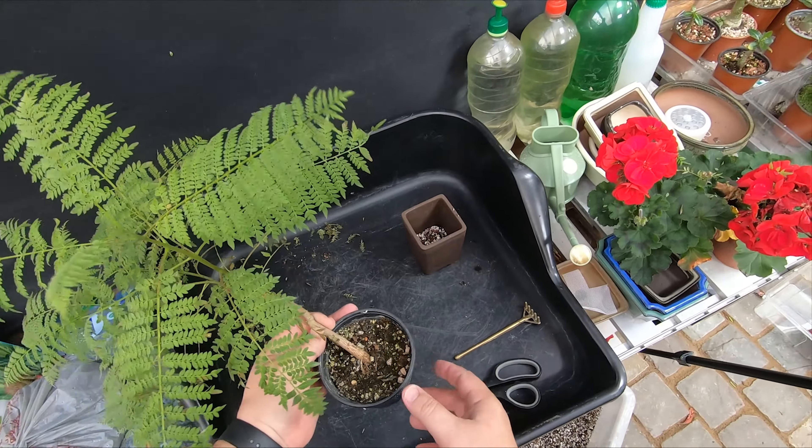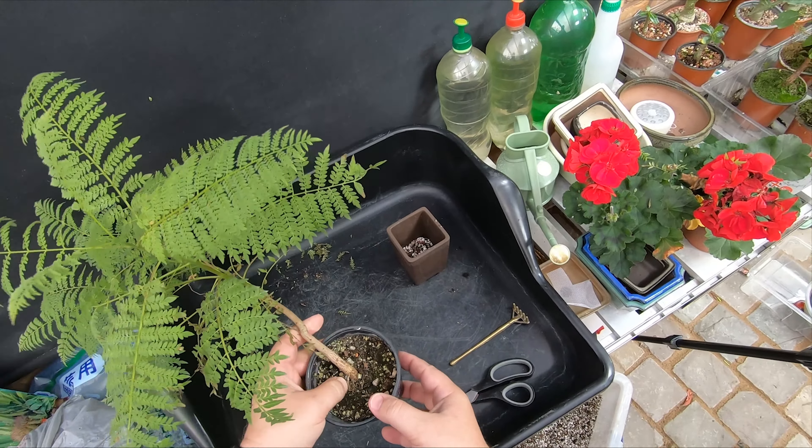We don't want to be doing too much work on the roots of this tree with it being November now. But you can see that it grew, it died there, and then it re-grew out of there. It died back with that little stub there and then it's continued to grow ever since then.